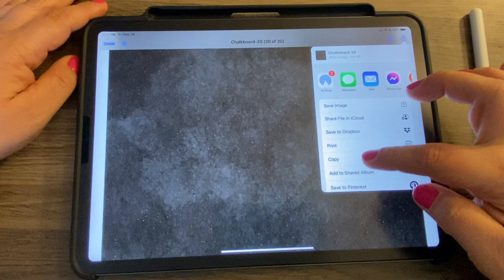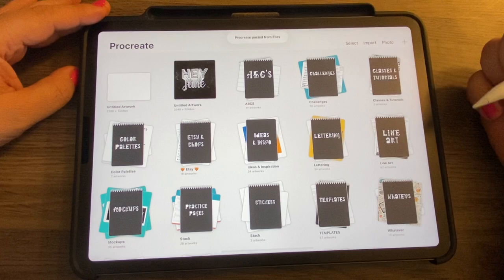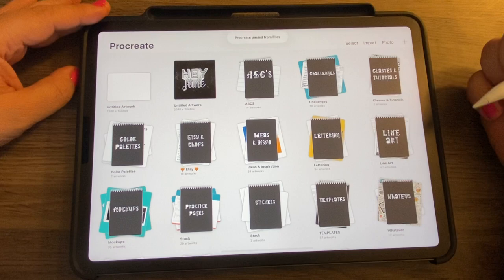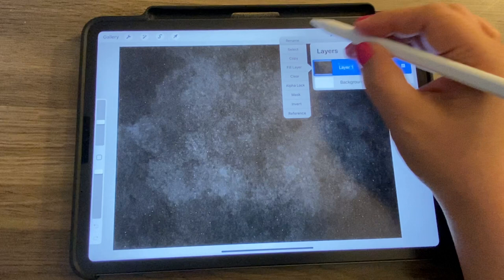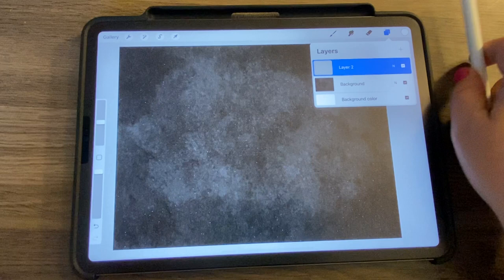I'm going to use one of my backgrounds. I'll hit the share icon, choose Copy, then go back to Procreate and create a canvas using Clipboard — that puts it into a layer. I'll rename this one to 'background' and add a new layer on top. We're going to write 'Hey June.'